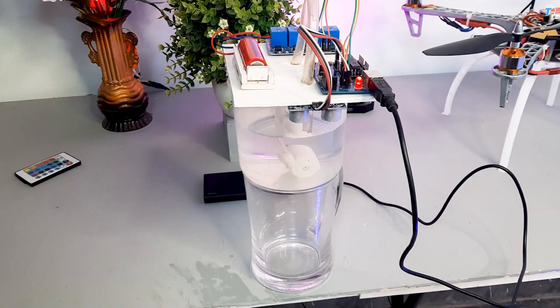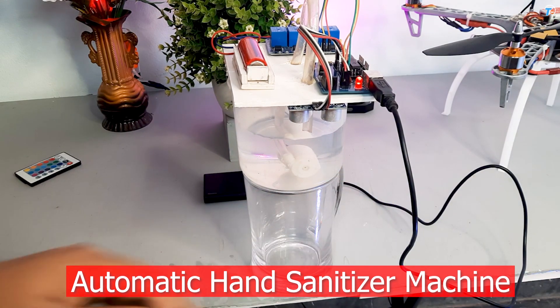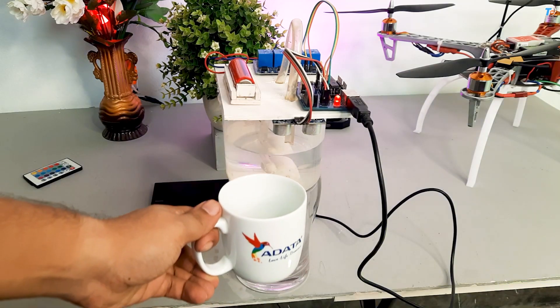Hello dear friends. I am going to show you the automatic hand sanitizer. If you want to see this project, then start the video.